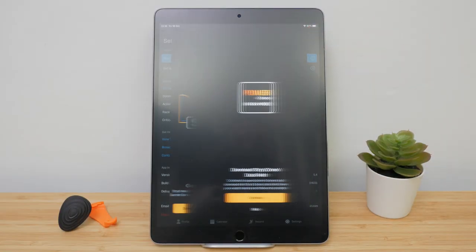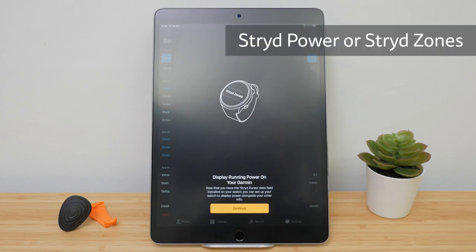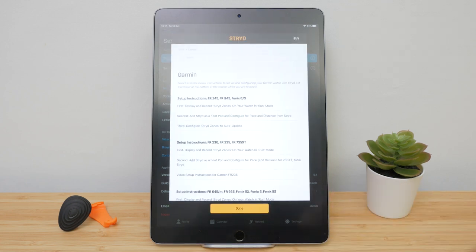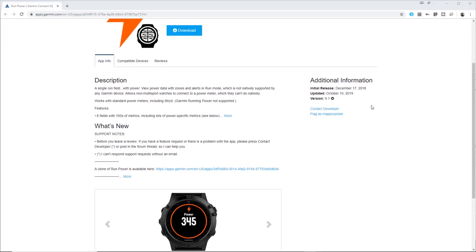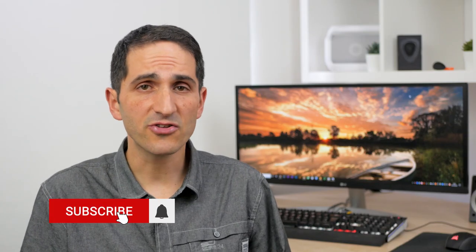Setup should already have your watch configured with a data screen that at least shows power. For Garmin watches, that will be via the Stride Power or newer Stride Zones Connect IQ app. This new app works with the new auto-calculated critical power to provide constantly updated power zones together with your power number as a data field on your watch. There are some third-party apps that allow more data fields, but you'll need to check your watch compatibility. There's a useful article I'll link to below that goes into great detail on Connect IQ app support for various Garmin watches. To get started, just go with Stride Power or Stride Zones.